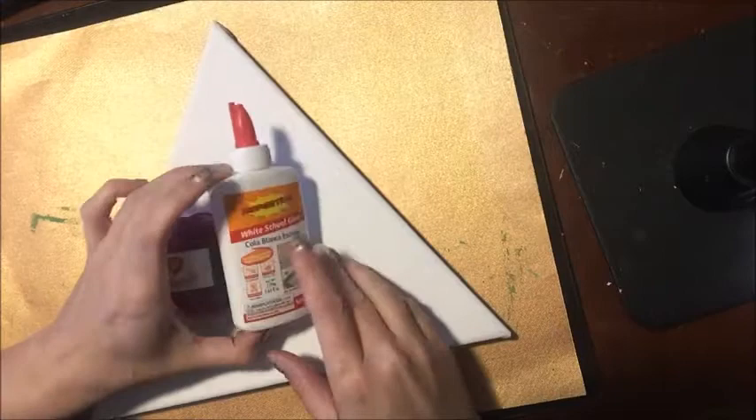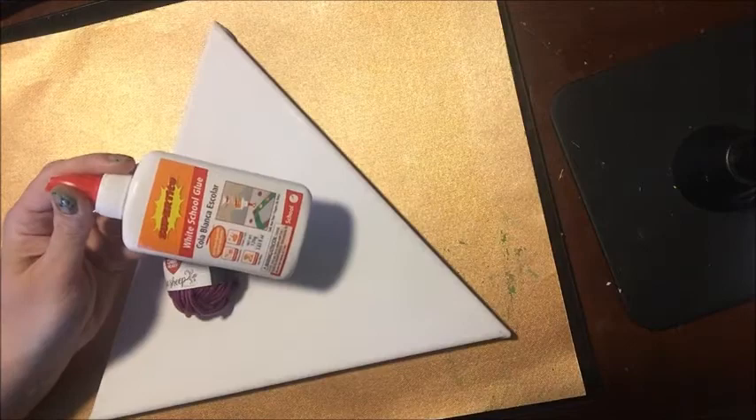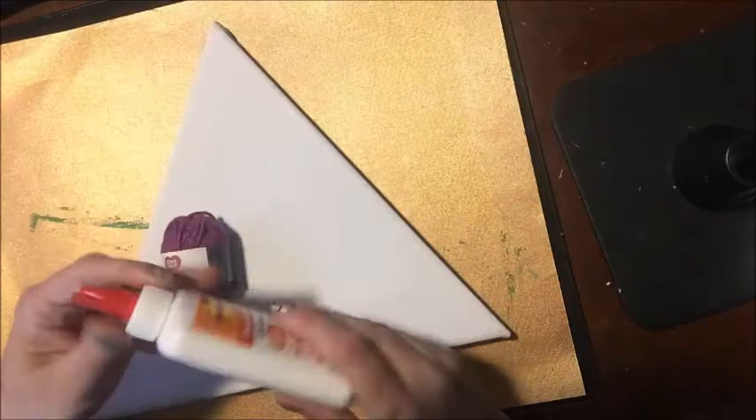I'm going to be using white school glue by Super Tight. I like this glue because it is safe for my kids so my kids can get their fingers in it. It's not going to release any nasty toxins, it doesn't cause cancer, it is safe. It goes through more rigorous tests than U.S. Elmer's glue, so I really, really like this glue.